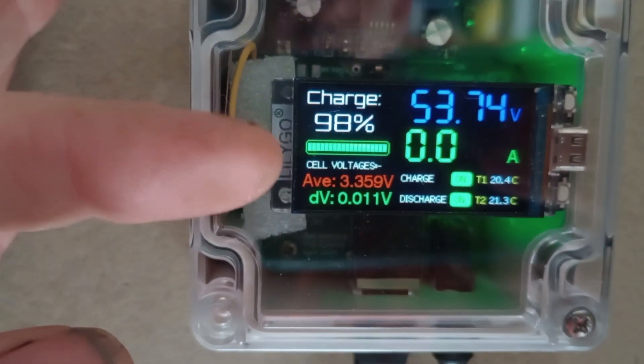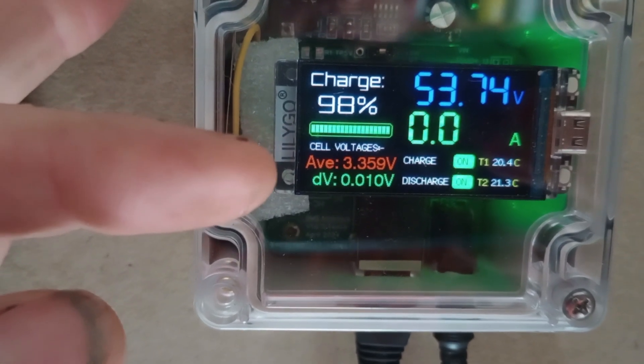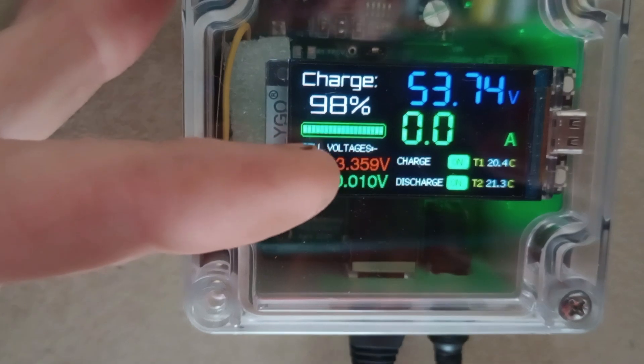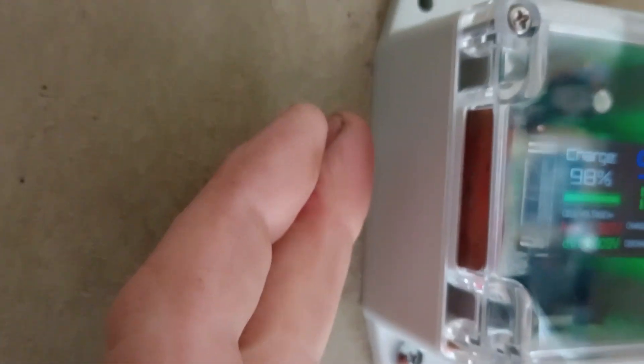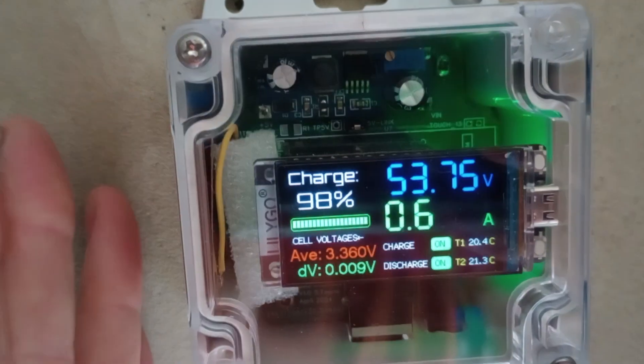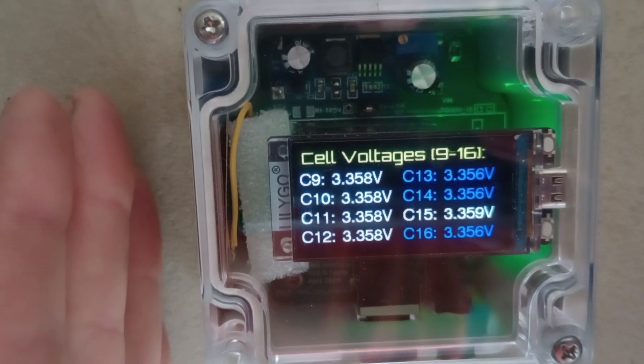The current value — it's fully charged at the moment so the current is zero. It changes from green when charging to red when discharging. There's a touch-sensitive pad inside the enclosure; touching the outside first wakes it up and we can change between views.